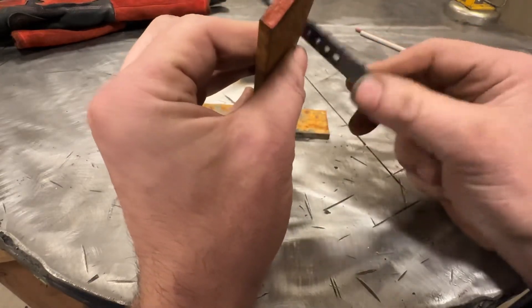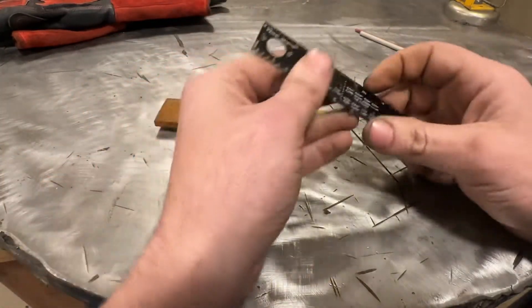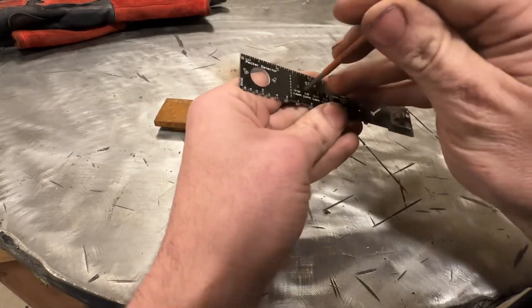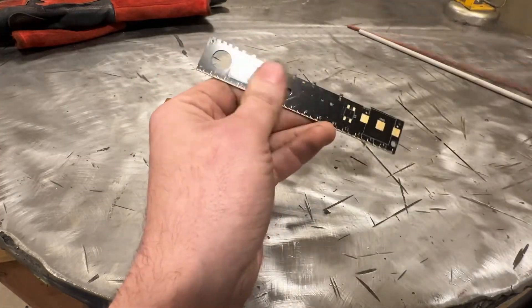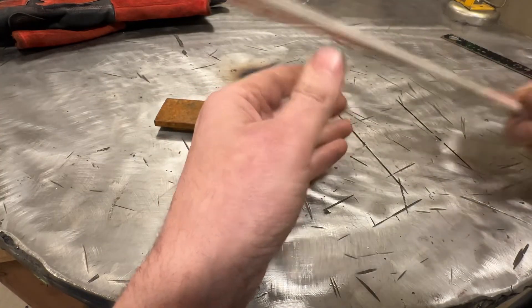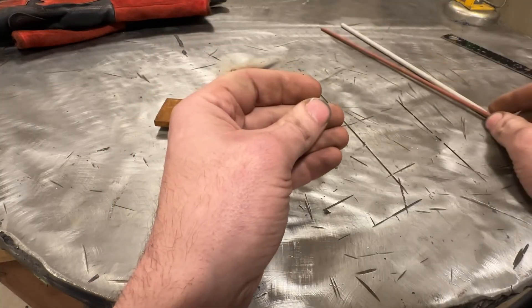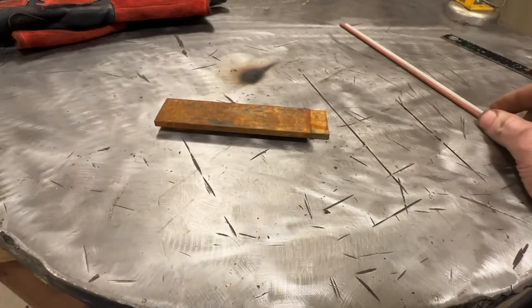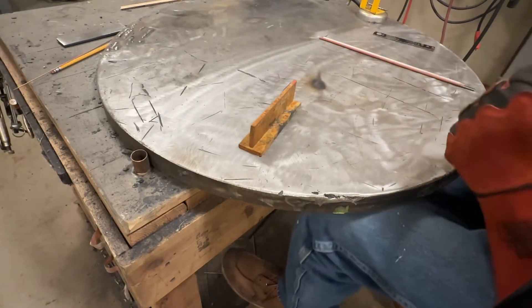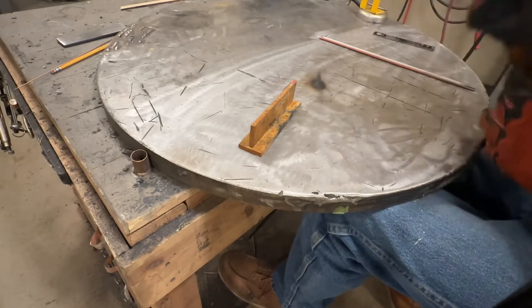For material size we're dealing with quarter inch, which is 6.35 millimeter, and we're going to be using eighth inch rods, which are 3.2 millimeters - both 6010 and 7018. I already know this is going to weld terribly, but that's not the point. We're going to learn what actually happens.